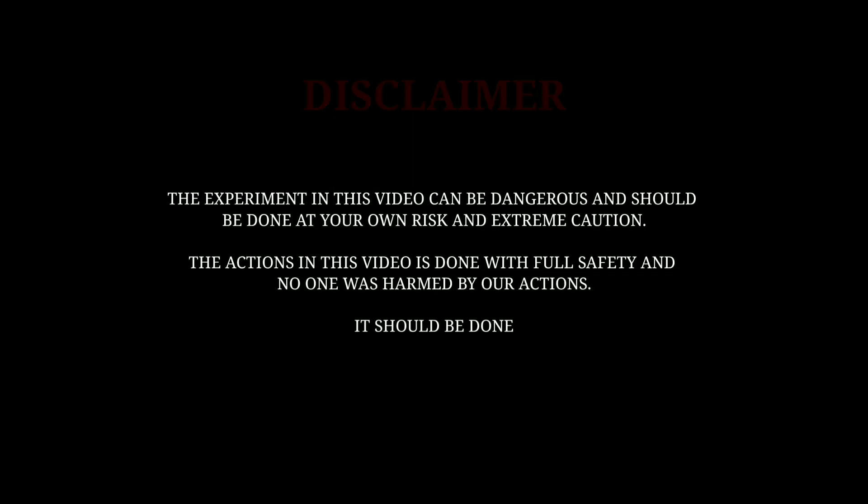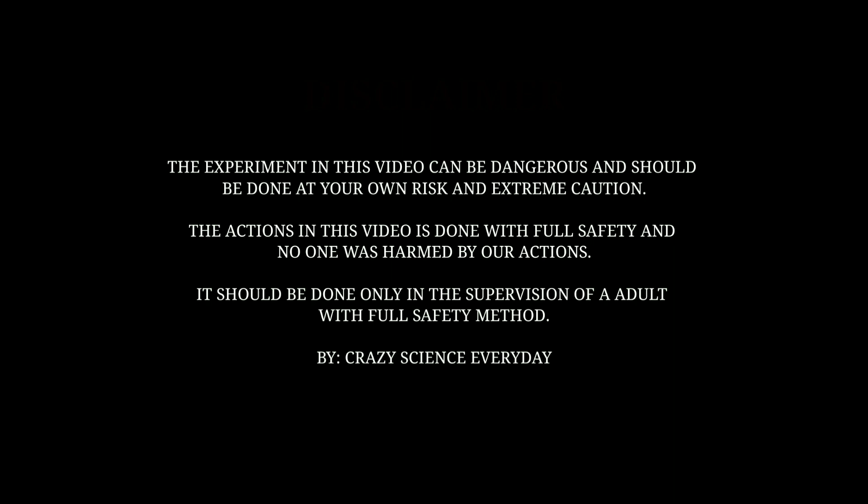The experiment in this video can be dangerous and should be done only under the supervision of an adult.